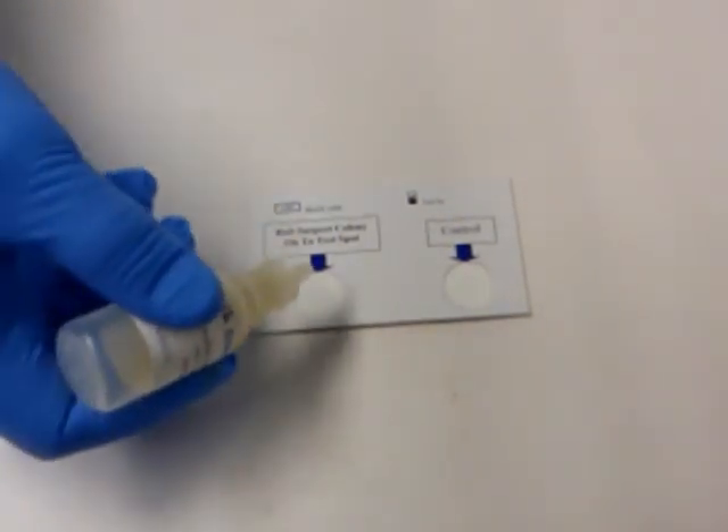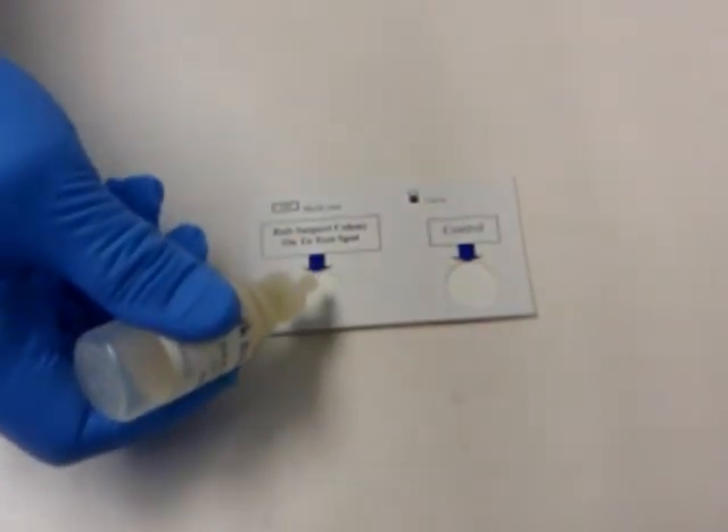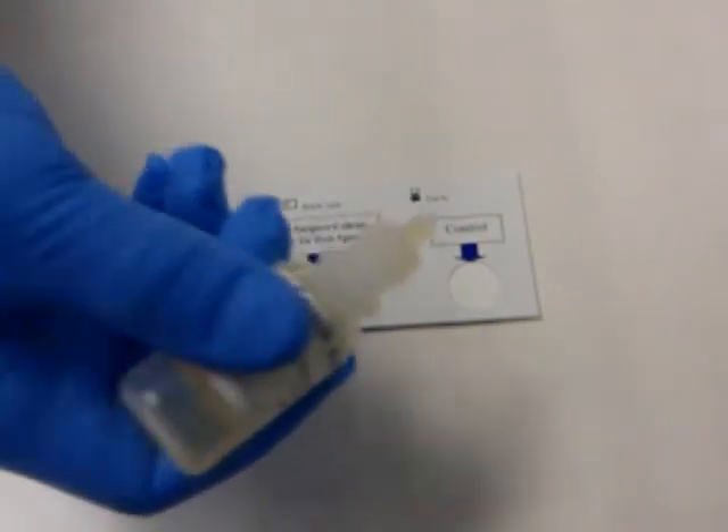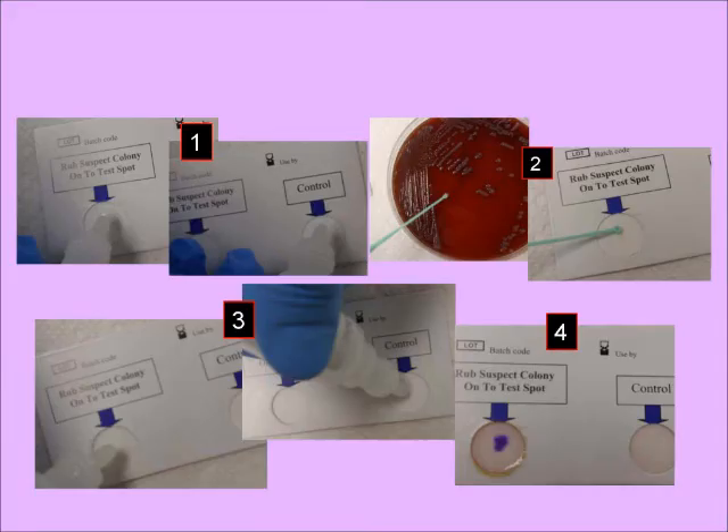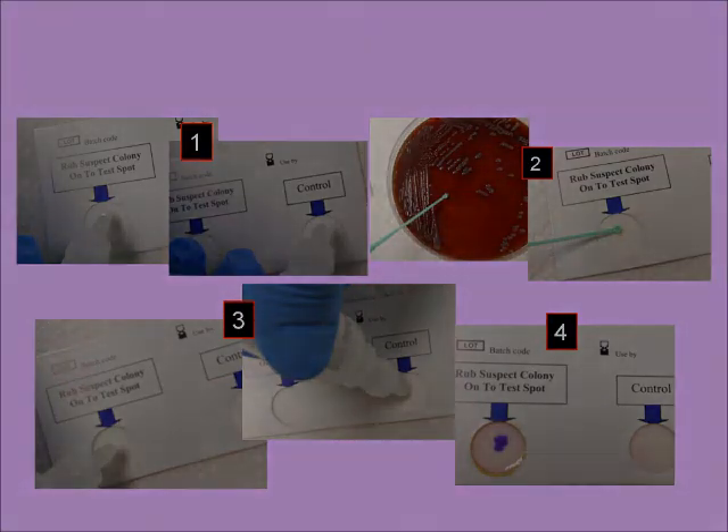Some of the other Enzatec confirmation tests use the addition of a color developer, which will produce a color reaction instead of looking for a UV reaction. The Enzatec confirmation test cards are easy to use and are a helpful tool for the lab.